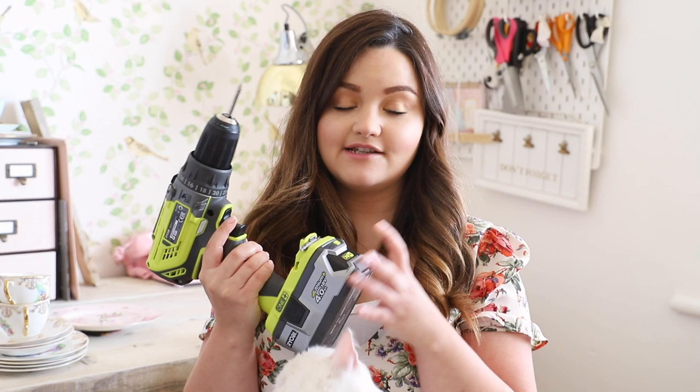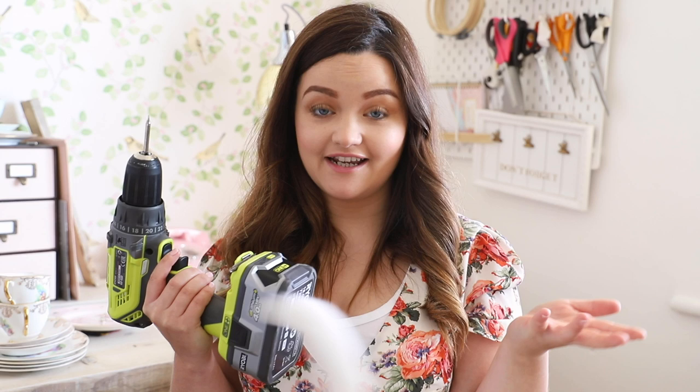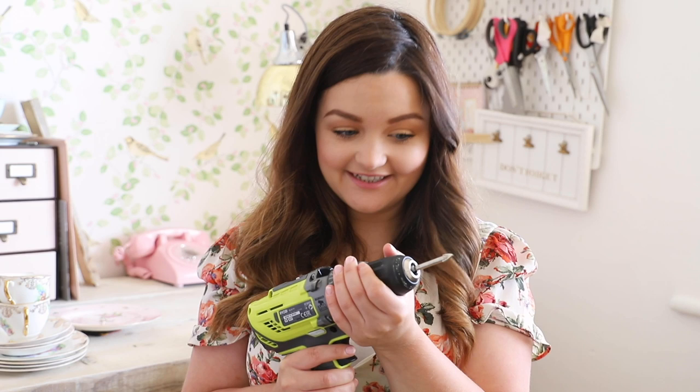I've been building up my confidence with power tools. I love watching DIYers like the Sorry Girls - they just pick up circular saws, nail guns, jigsaws, and drills no bother, and watching them makes me think I can totally do that too. Safety comes first: wear your goggles and a mask. Cordless is great because you don't have to worry about tripping over cords. Don't be afraid of power tools - they are noisy but build up your confidence and give it a bash!